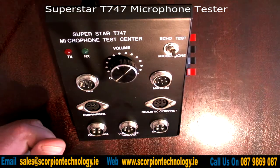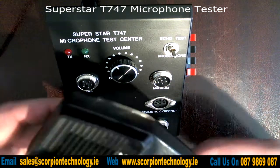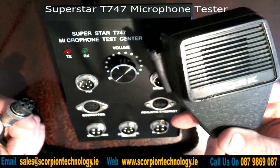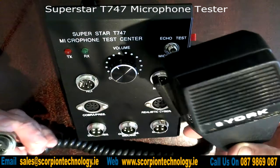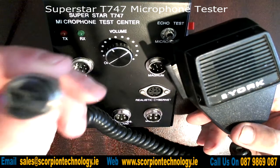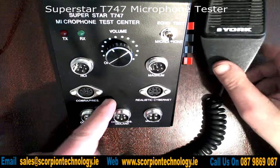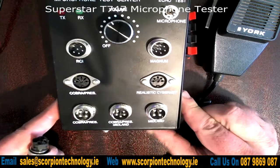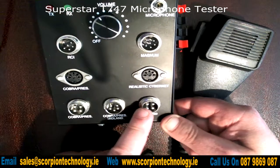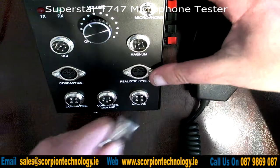Now we'll give this a quick test. What I have here is a microphone off a CB radio — it's a York microphone. It's a four-pin DIN connector, so looking at this test centre, I would go for the Midland socket here because this is a four-pin DIN, so we'll connect that up.